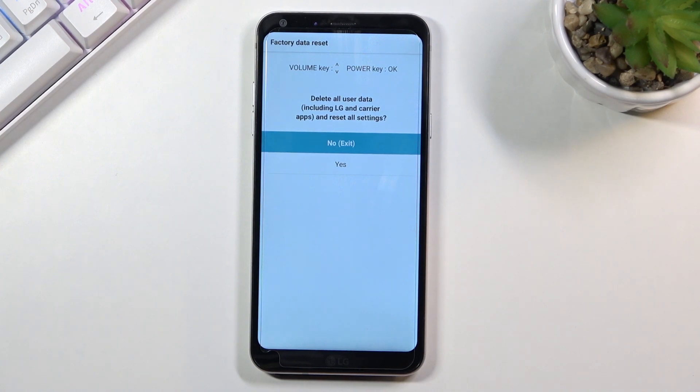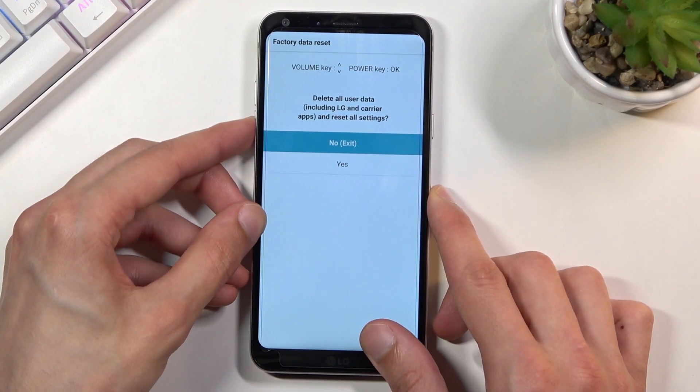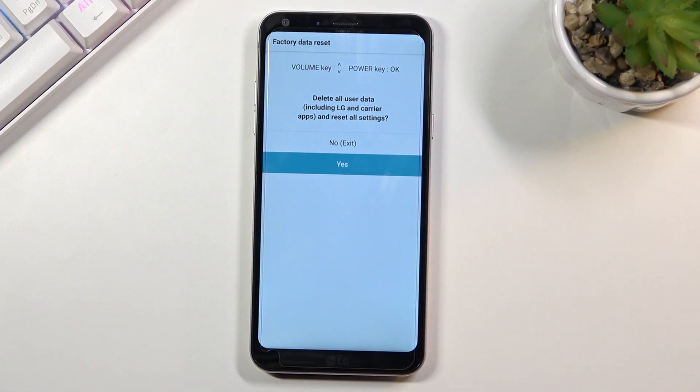As you can see, this is basically the recovery mode, or equivalent of it. It only gives you one option to factory reset your device. Just as in any other recovery mode, you will navigate this menu using the volume keys, and the power key will be used to confirm whatever is selected.